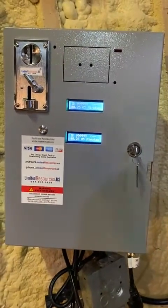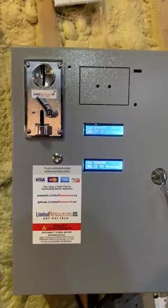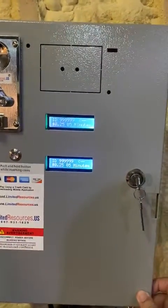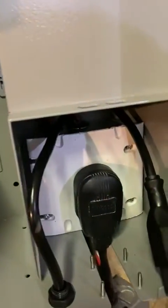This is a Limited Resources how-to video. I want to demonstrate that we have one box that can control both the washer and electric dryer.